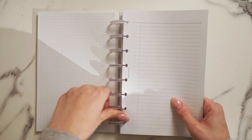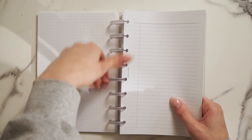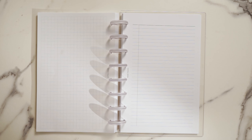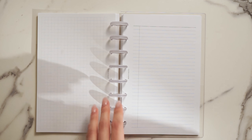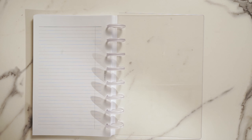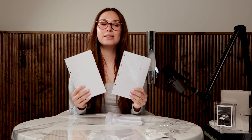Next, add the task planner insert. Put simply, these provide lined note space — perfect for whenever you need to quickly jot something down, make a checklist, or take notes. You can put them in any part of your planner that works best with your lifestyle. You'll also receive two sets of graph planner inserts, which can be used the same way as task planner inserts, or for doodling, drafting, or testing out your bullet journaling skills.